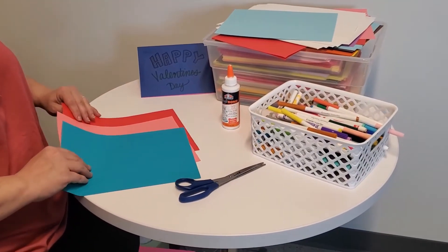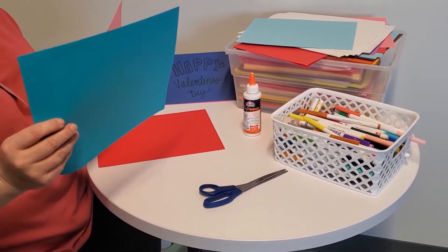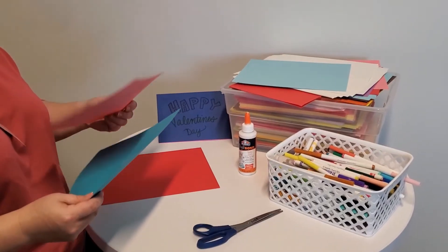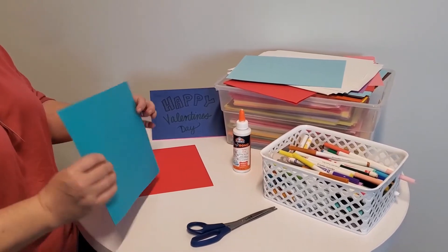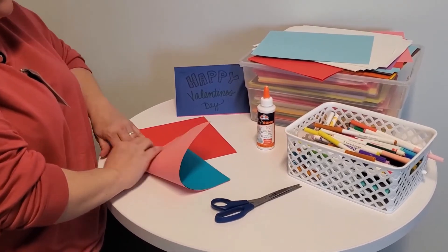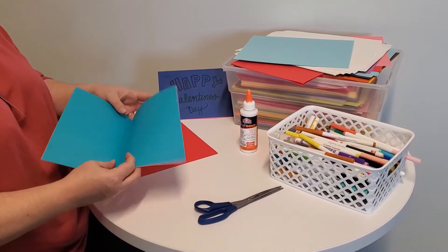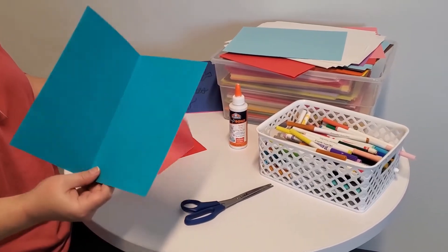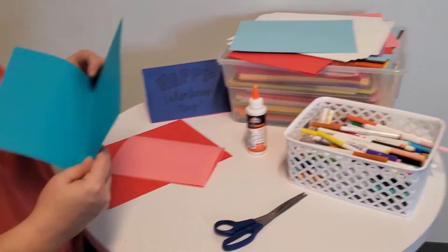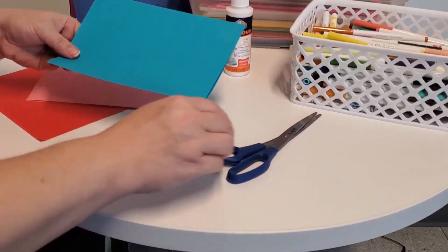Today we're going to start with two sheets of paper. One is going to be the inside of our card and one is going to be the outside of our card. We're going to clip them together and fold them in half. Open them back up. We're going to take our center piece of paper out and to make our pop-up we're going to cut two slits right in the middle of the paper.